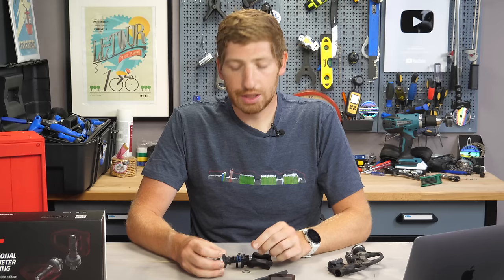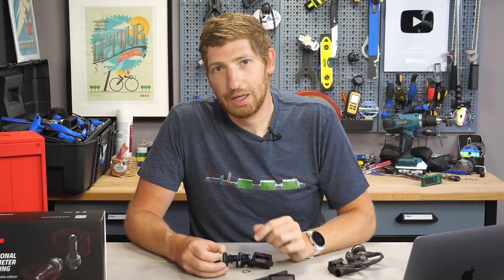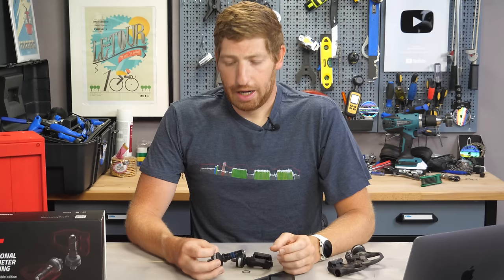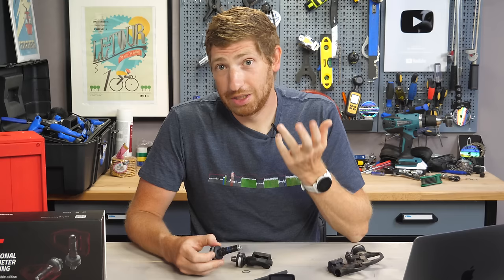So you might ask: why can't you take the existing Favero Asioma you have and convert it into a Shimano variant? Favero says there is a small oil retainer cap that they've glued onto the spindle, and that oil retainer cap has a different calibration value calibrated at the factory. That's their explanation. Either way, you have to buy new pedals — but hey, they're half the price of Garmin Rally pedals, so there's that.